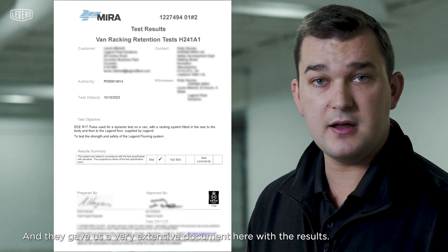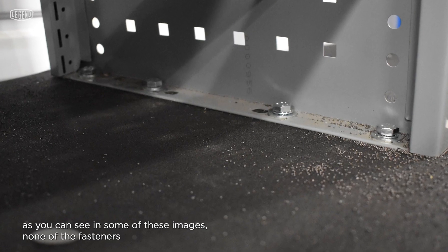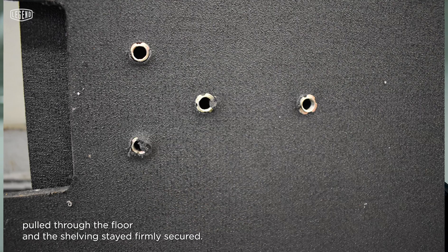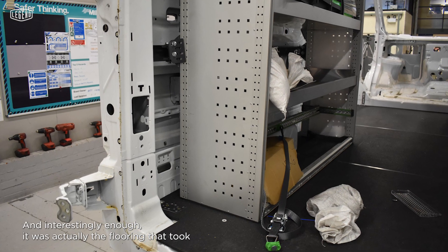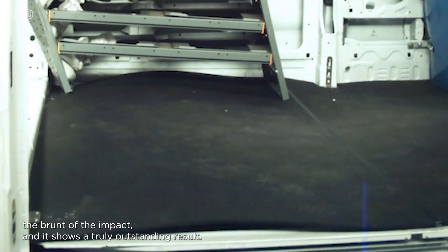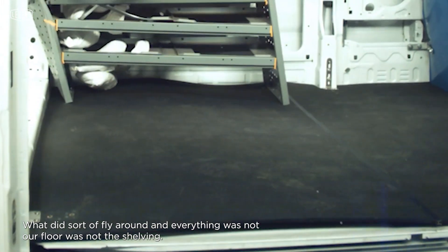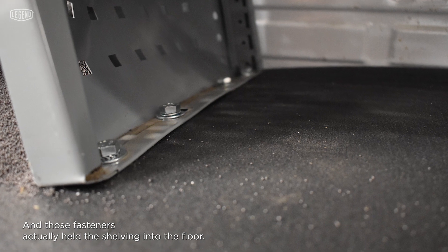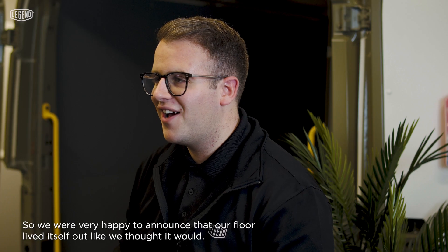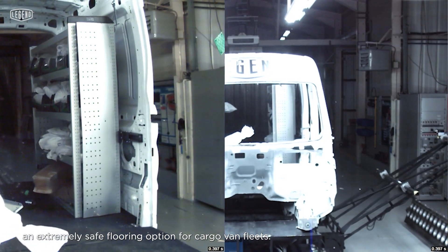They gave us a very extensive document with the results, and the results are quite outstanding. As you can see in some of these images, none of the fasteners pulled through the floor and the shelving stayed firmly secured. Interestingly, it was actually the flooring that took the brunt of the impact. What flew around was not our floor and not the shelving — the shelving stayed intact and the fasteners held it firmly into the floor. Our Evolve floor is indeed an extremely safe flooring option for cargo van fleets.